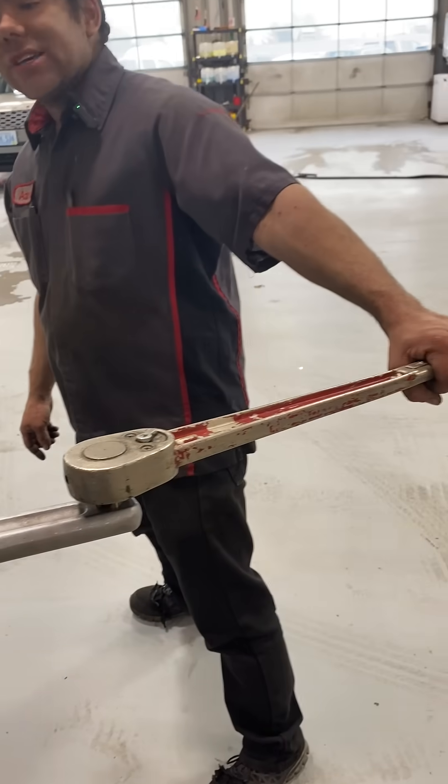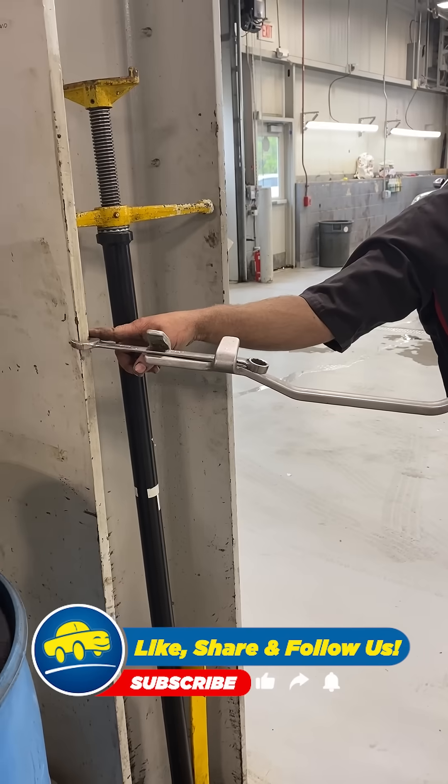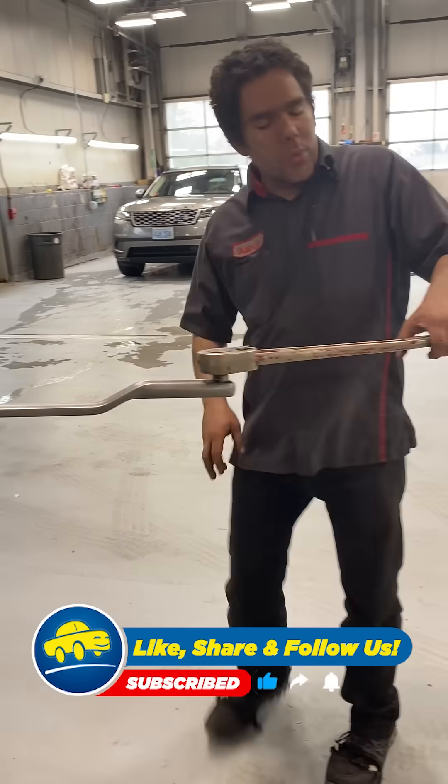If I were to put as much force as I could, I could easily break this wrench right in half with one hand.